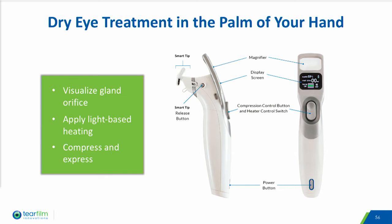The ILUX system is comprised of two components: a handheld instrument and a smart tip single-use disposable. The instrument allows the clinician to view the eyelid margin through the magnifier, apply light-based heat to the meibomian glands, and with the smart tip disposable, apply compression force to the upper and lower eyelids to express meibom from the gland orifices.